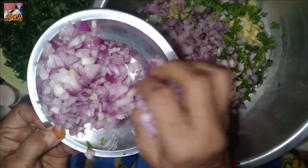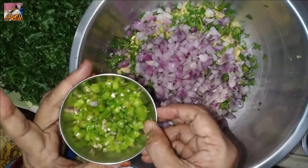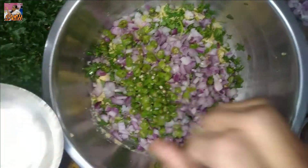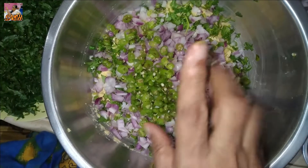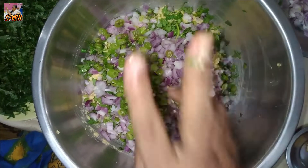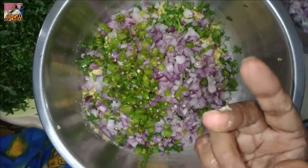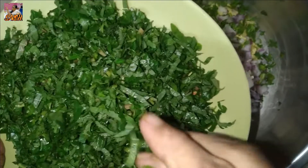You will need to cut 2 pieces of paper. You will need to cut the two pieces of paper. In the same way, you will need to cut 1 glass of paper, 2 pieces of paper.